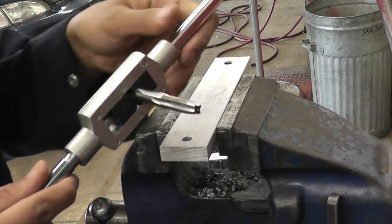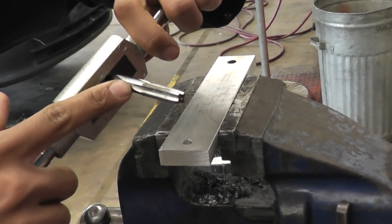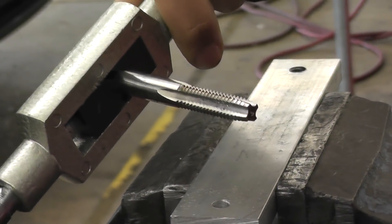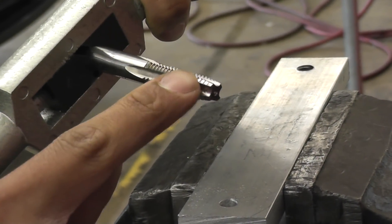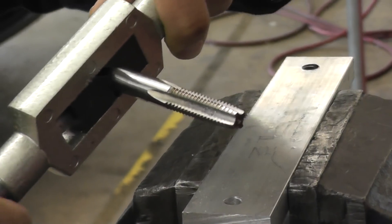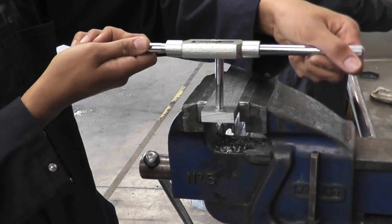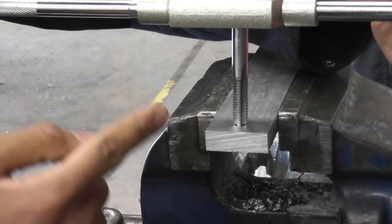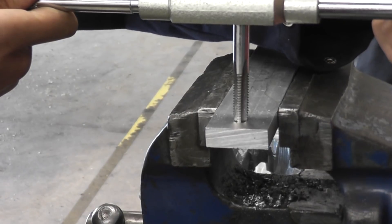We're using the taper tap first. In cases where you're going into a blind hole, make sure you put grease on the grooves so that it picks up the metal and it doesn't fall into the hole. We're starting with the taper tap — make sure you hold it 90 degrees to the piece of metal, like this.